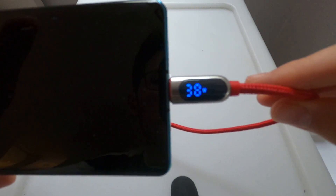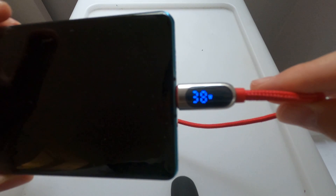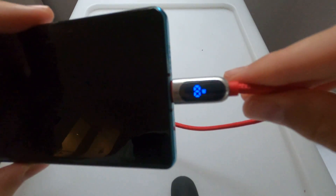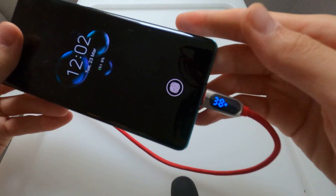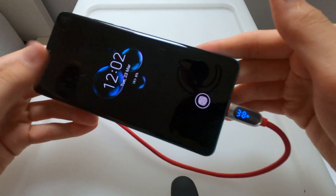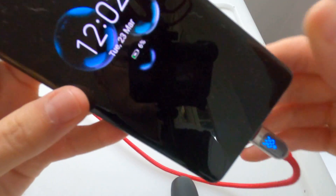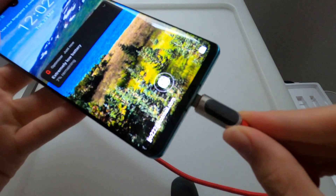As you can see, it's gone up to 38W of power, which is pretty much what I'd expect. It says it goes up to 40W, but it usually hangs out at around 37 to 38W, which is the max charging speed for the P30 Pro at 6% charge. And it is super charging — or super fast charging.